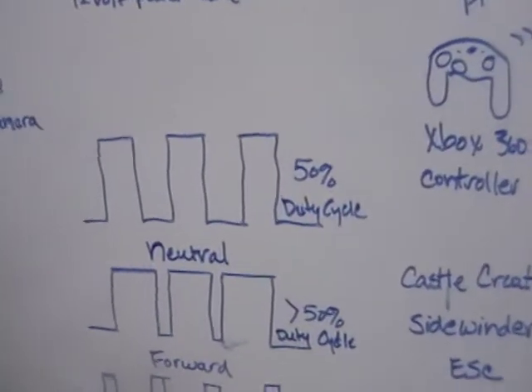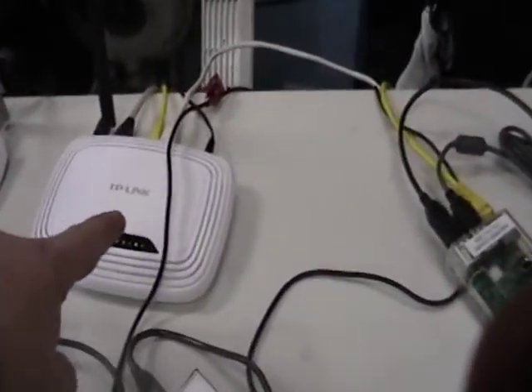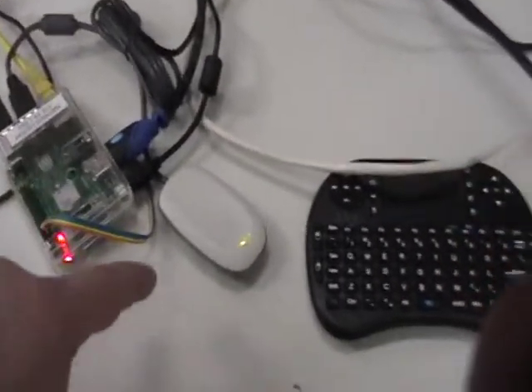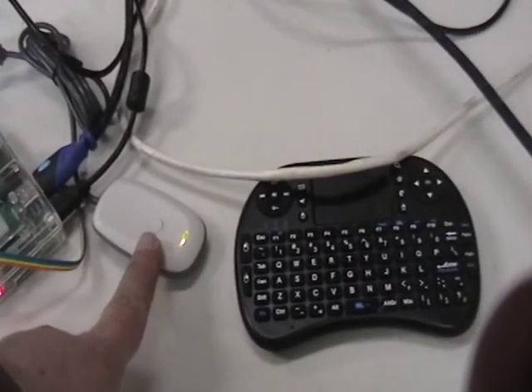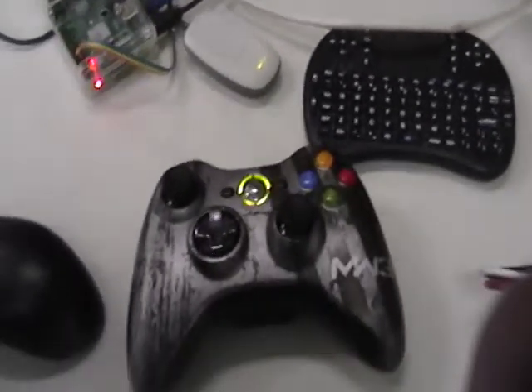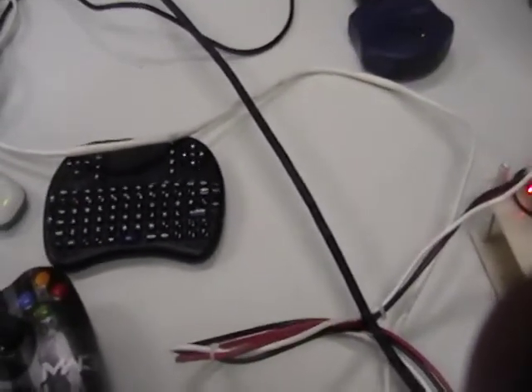Here's a rundown of some of the equipment I'm using. Here's my router and my Raspberry Pi with the Xbox 360 receiver on it and my controller. This is just a little keyboard I use for programming or working with the Raspberry Pis.